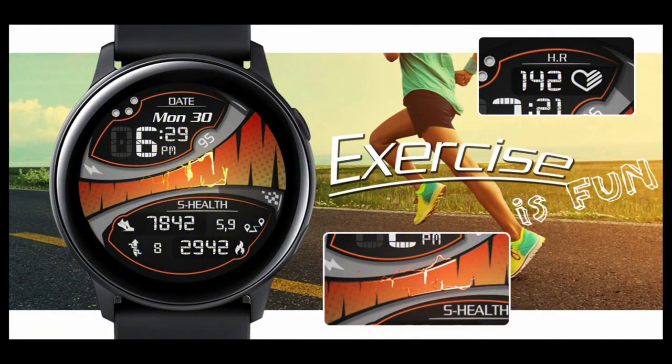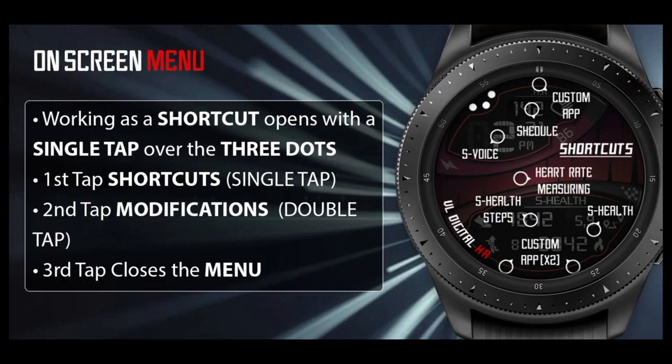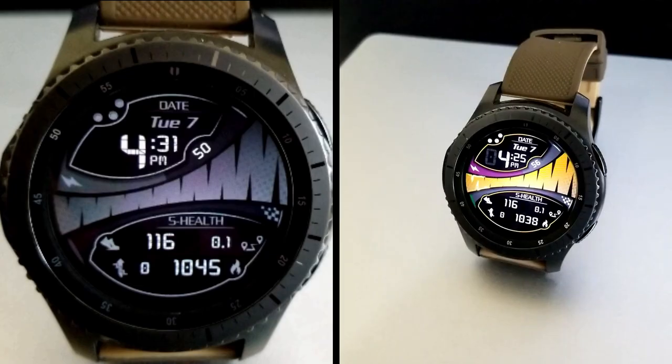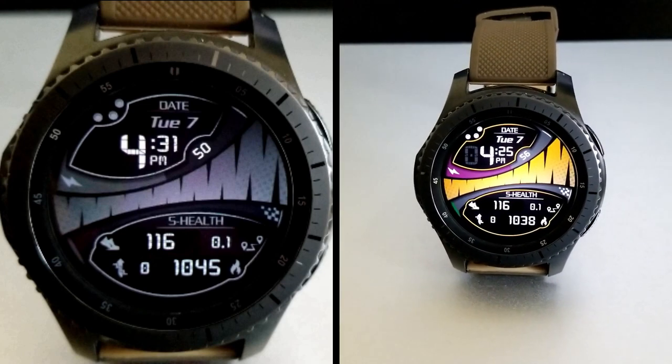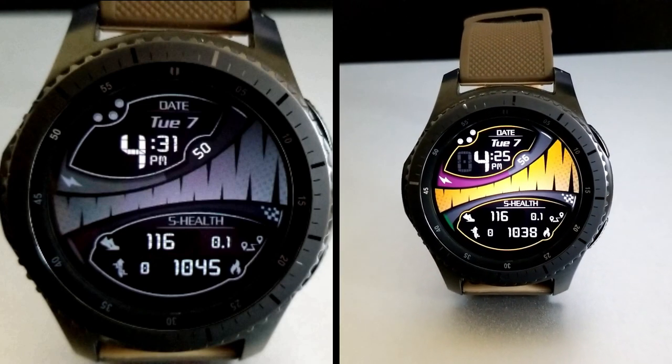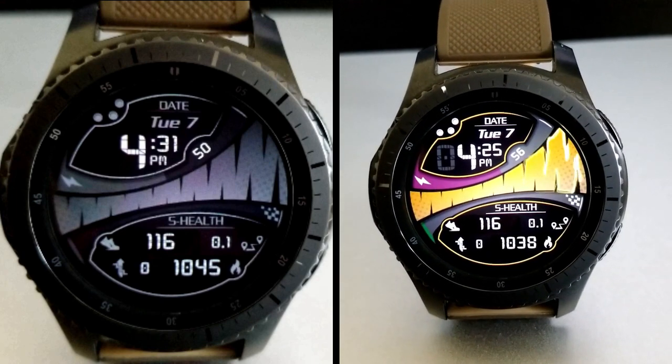That's an overview of the features you get in this new digital release from VL Watch Faces. Keep in mind that you can add this one to your collection for free by using our handy code generator tool, but don't delay too long because I have a feeling these codes are going to go fast. The link to the tool has been included down below, and I've also left a video tutorial on how to apply codes inside the Galaxy Store just in case you're having any issues.